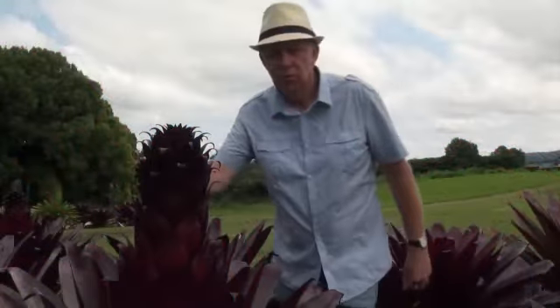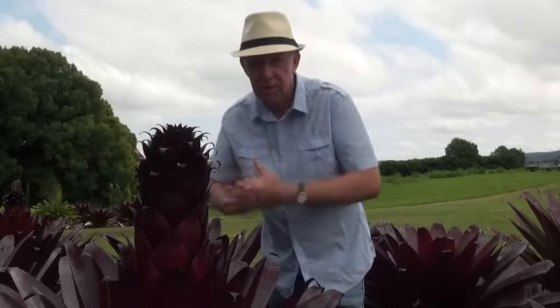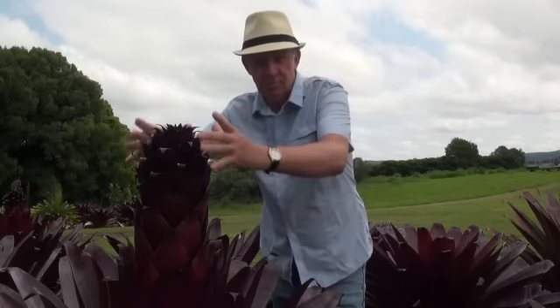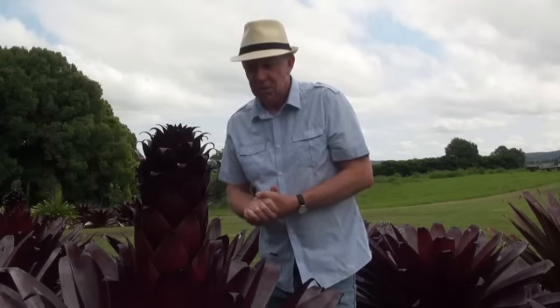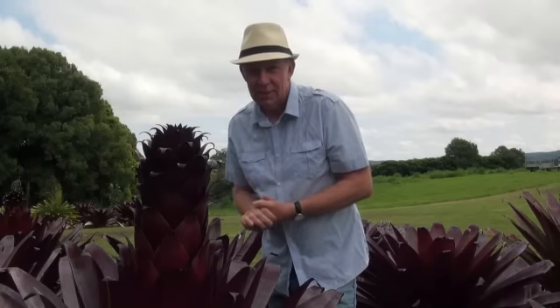Now you can see this one here is somewhat more advanced than the first one we looked at and it's starting to get the structure that it will gain as a mature plant. Once again the flower spike is very solid — a very chunky looking inflorescence is going to develop there, and I can't wait to see how this turns out.